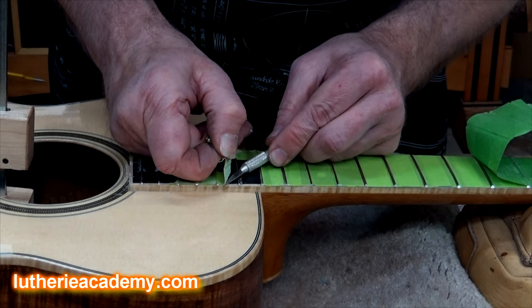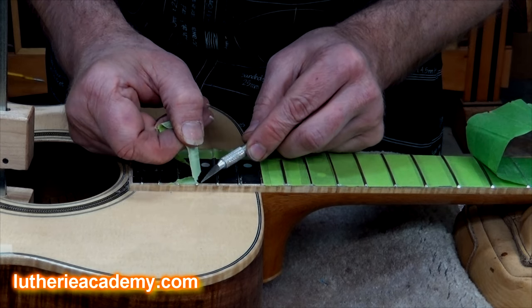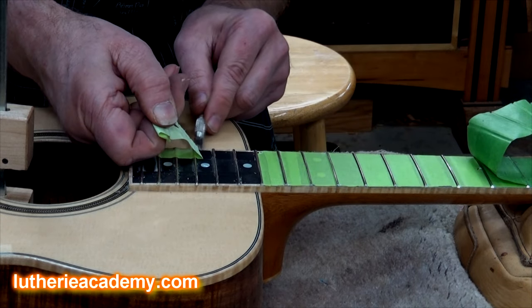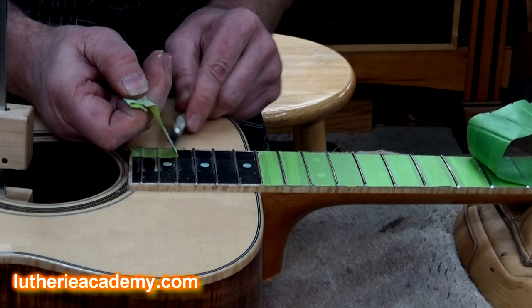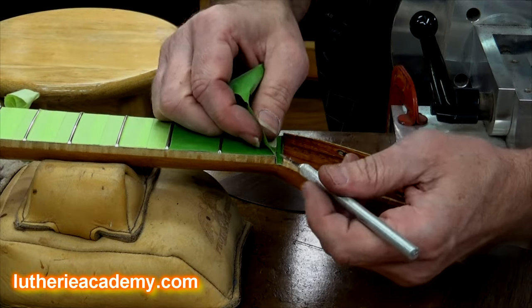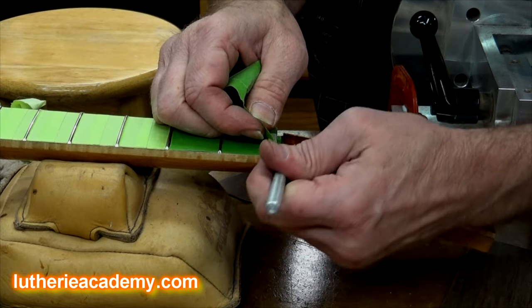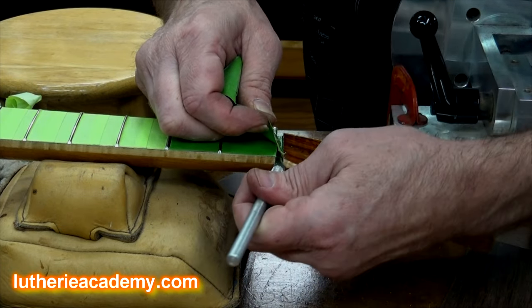You just have to be patient and work slowly, but with a little bit of patience you can get it done. Down here on the nut end you can't sand too well, so just come in with your exacto blade and slice through it as you peel the tape out of the nut slot.